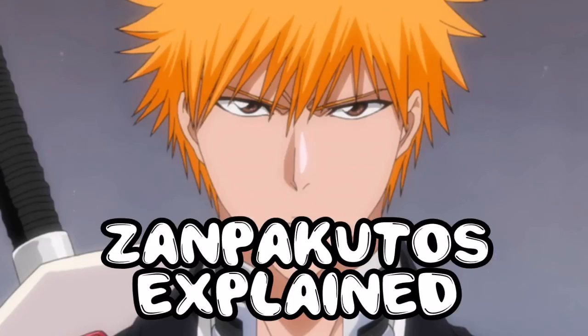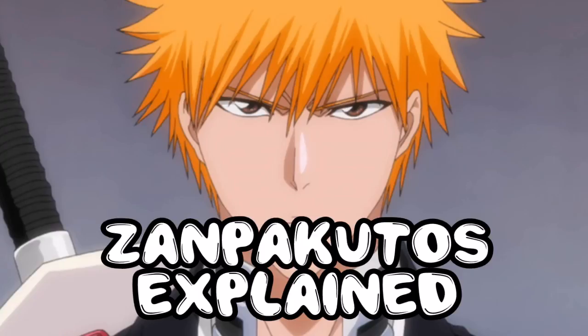Ichigo is very rough when it comes to fighting, where you might have someone that's more sleek and swift, such as Byakuya. Obviously, if you haven't watched Bleach, you don't know what I'm talking about, but let's get back to what a Zanpakuto is.